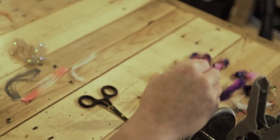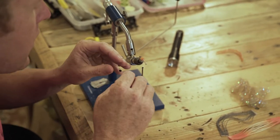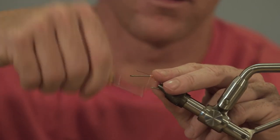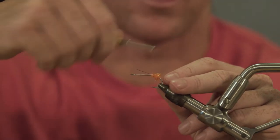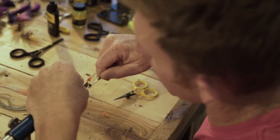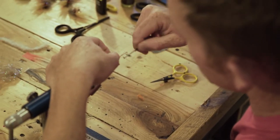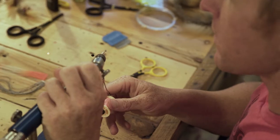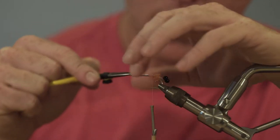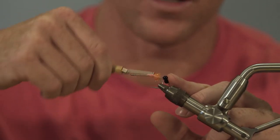We're going to grab our pair of crustacean eyes, which we made up earlier — it's like the cooking show where everything's ready. Put these on here, make sure they are separate but equal. That looks about right. Close enough for government work. Trim these up and lock them all the way down.